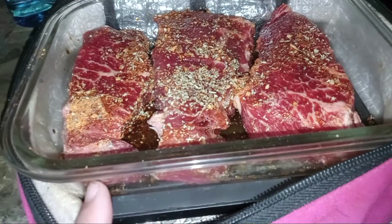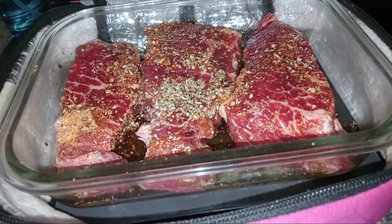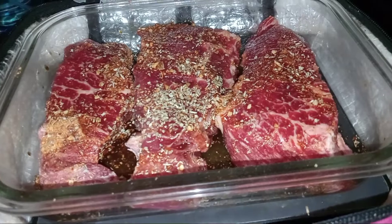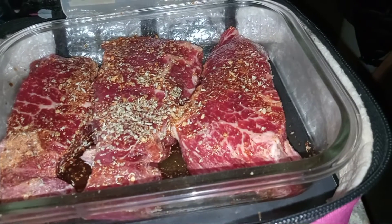You can use glass, plastic, aluminum, tin, cardboard — whatever. If you're unsure about using Hot Logic, watch the YouTube videos and you can get inspired or get some ideas.